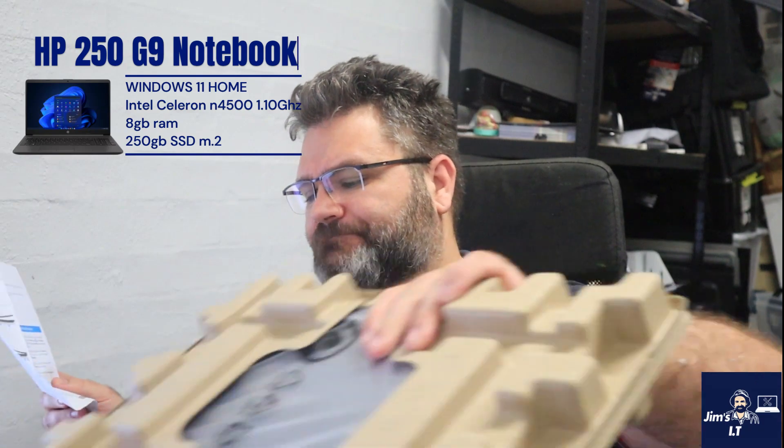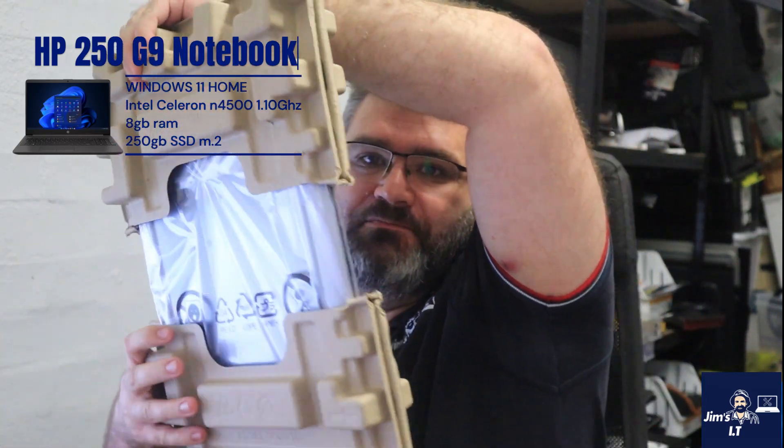On the back it basically explains the different ports on the laptop. Now for someone like myself who works on these things every day, obviously we know what a lot of these things are. But for a home user who just got this straight out of the box, it's a nice little thing to be able to look at and identify the different parts on their laptop. Not too bad.